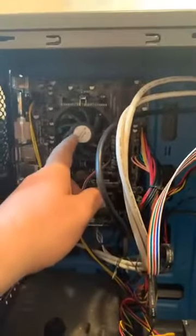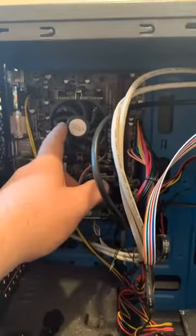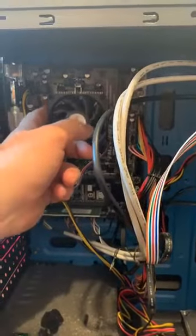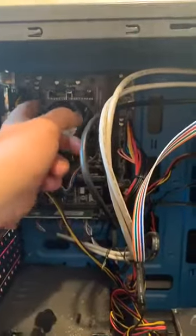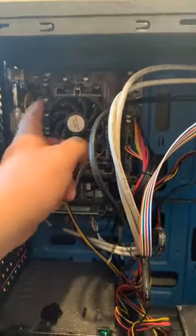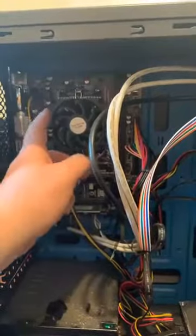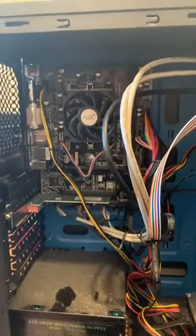My advice to customers is to always hoover out these fans — you only need a little tiny hoover to blow them out. Especially with an AMD processor, if this fan gets clogged up, slows down and stops, these AMDs get very hot. This is the CPU grill — the radiator. If this fan stops moving and the radiator gets really hot, the processor will fail. And commonly with AMDs, it's not actually the processor that fails — it's the motherboard. Because the radiator gets so hot from the fan not spinning properly, it burns out and destroys the board underneath.